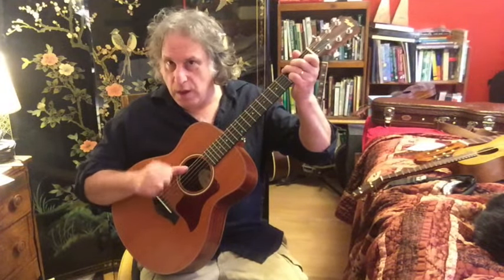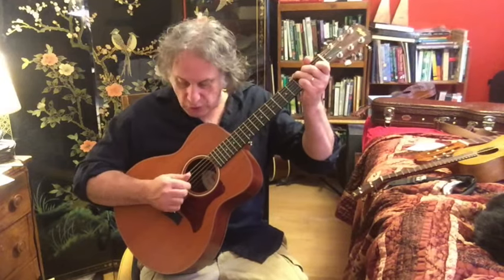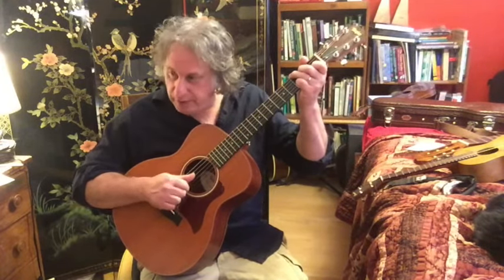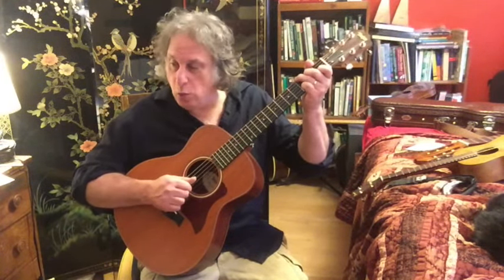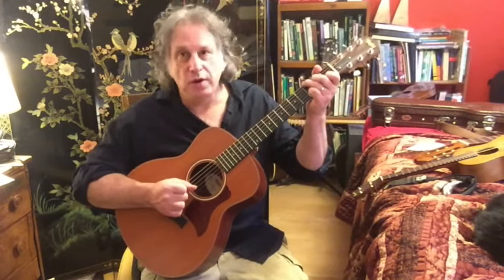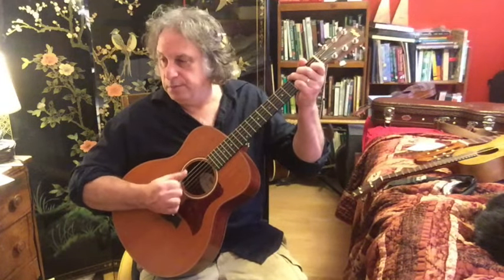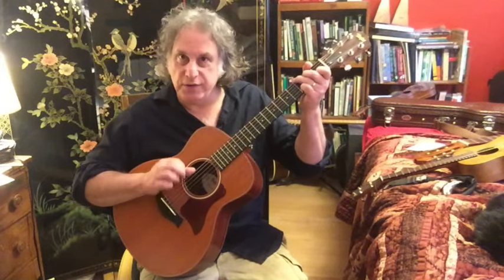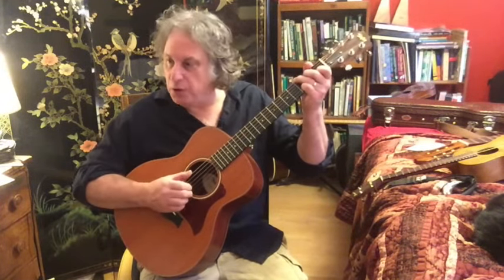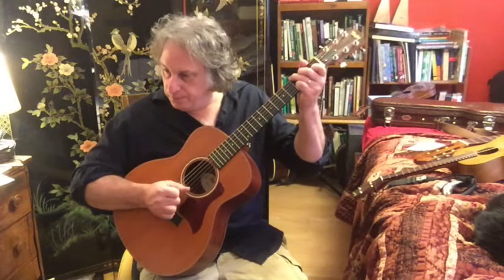There I'm picking the 6th string with the thumb, then the 4th string with the thumb, then the G string — 3rd string open — then the 6th string with the thumb, then the B string with the middle, then the D string with the thumb, and finally the open G string. Another thing Paul Simon does in this song is a pinch on the first beat — the pinch is on the 6th and 2nd strings, the E string and the B string, and that's thumb and middle. Here it is with the pinch, and without the pinch.